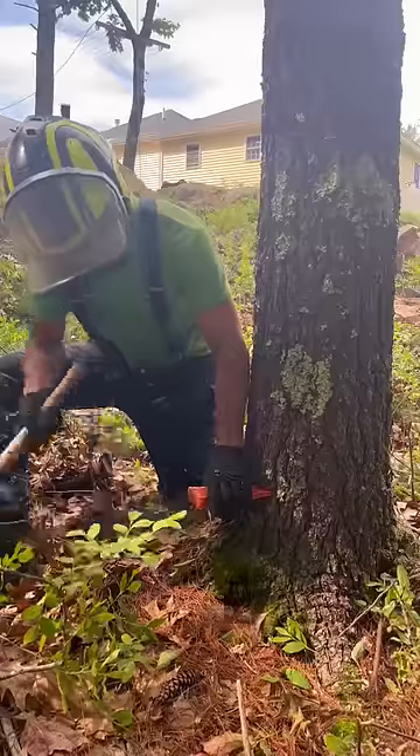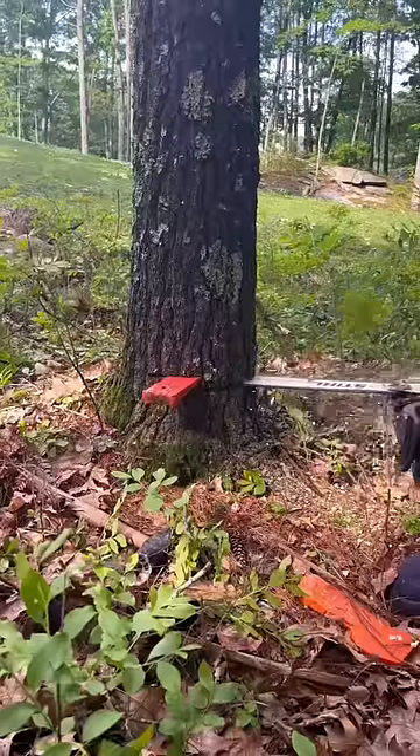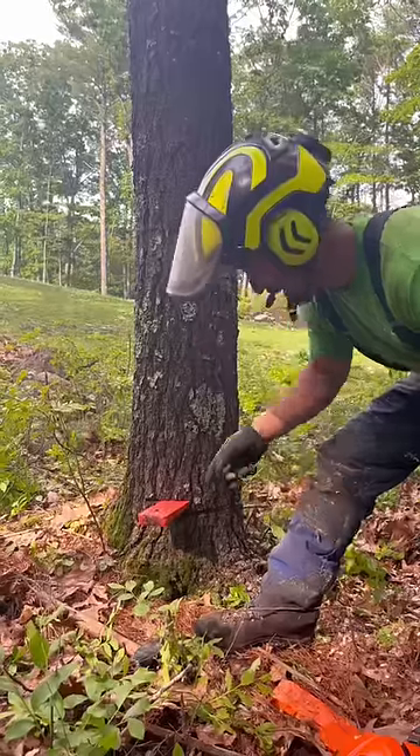Step three, insert wedge. Step four, cut half the back. Step five, tighten up the wedge.